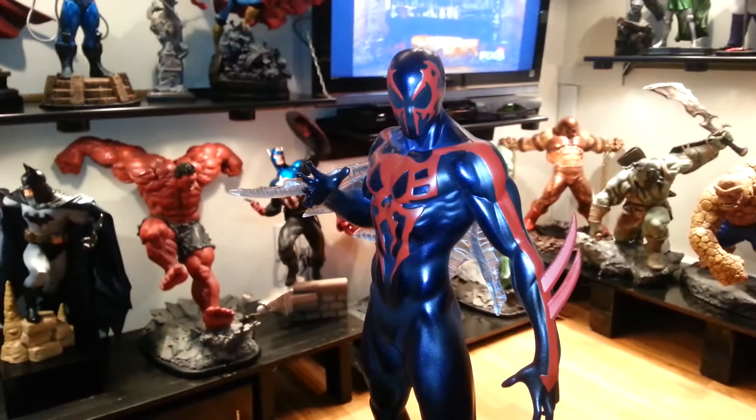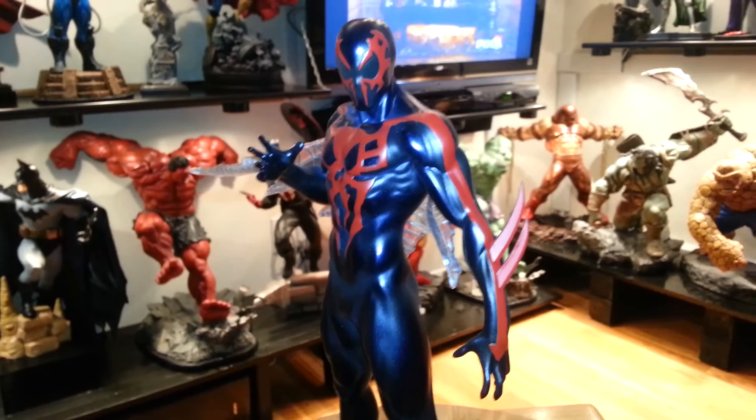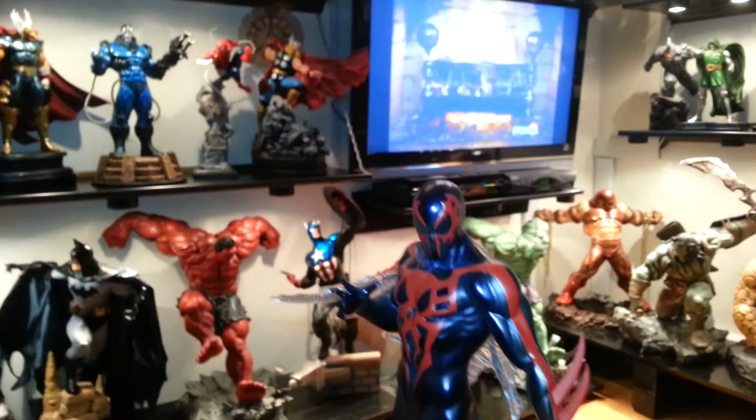I've been collecting a lot of Bowen statues, just the ones that I really like. I want to stick to one quarter scales myself, but now I'm getting really picky because my room is getting really tight in my man cave. Anyway, just wanted to share — it's a beautiful piece, guys. If you ever get a chance to come up close and look at it, it's really beautiful.